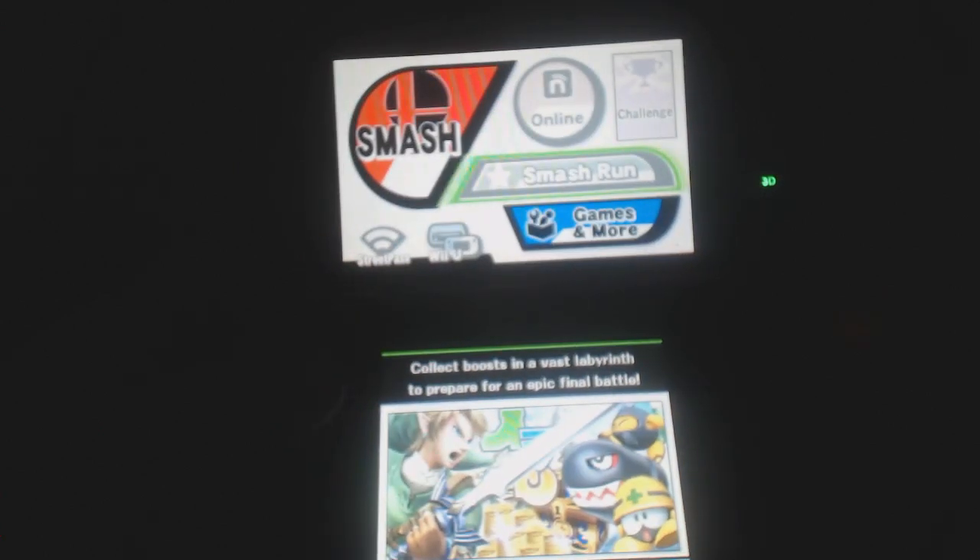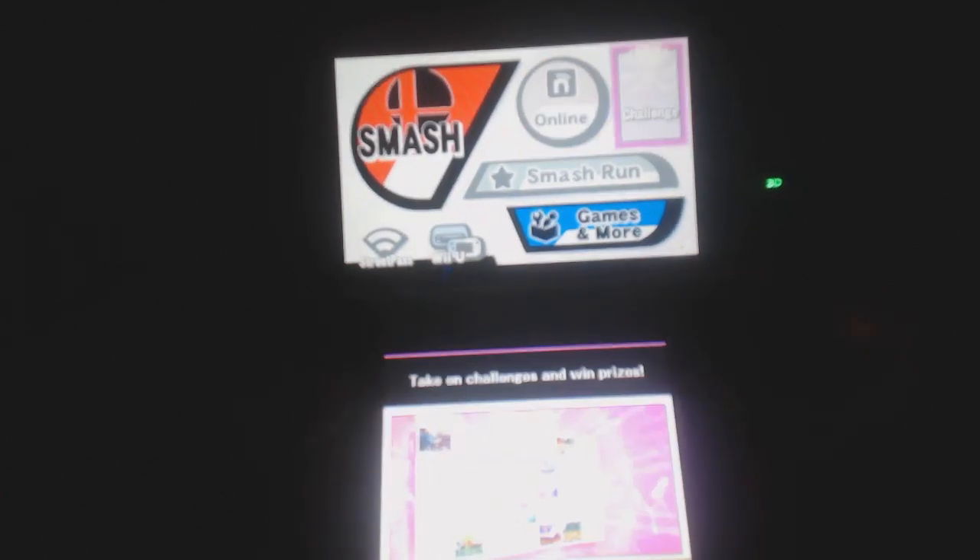All in all, the Smash Bros. 3DS demo was great. It's incredibly fun — it delivers like any other Smash Bros. game. You can't go wrong with Smash Bros. Although Brawl wasn't that great — the online could have been better, and the Subspace Emissary wasn't as great as Adventure Mode in my opinion — overall, you can't go wrong with Smash Bros., and Smash Bros. for 3DS is no exception.